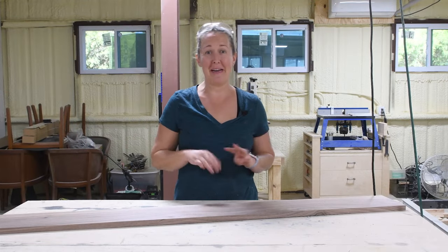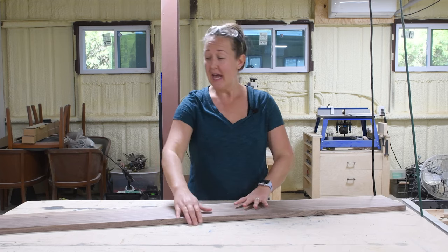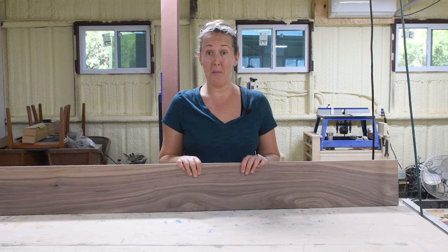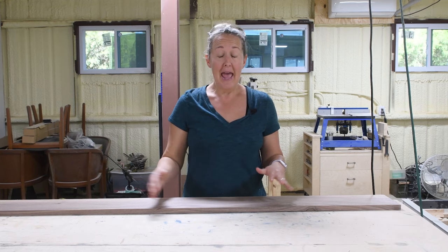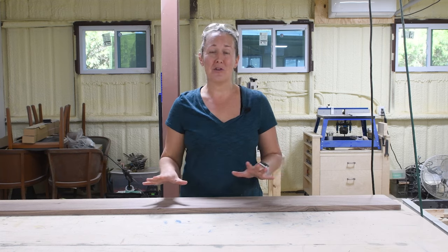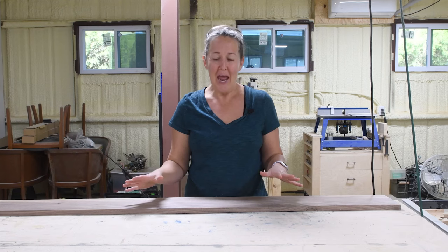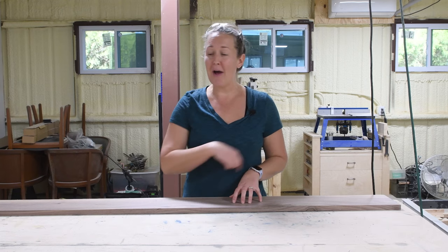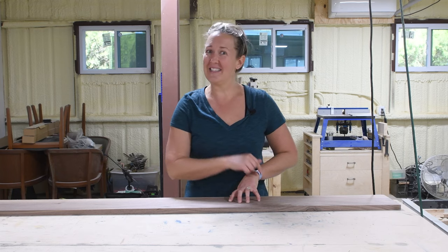It's time for project number three — this might be the hardest one because we're going to make a jig to do it. I've got a beautiful piece of walnut board that I'm going to turn into a round tray with a lip, perfect for a charcuterie board or serving tray. We're going to make it about 14 inches and build a circle jig for the router to cut a perfect circle. I'm really excited — I haven't worked with a circle jig on my router yet.